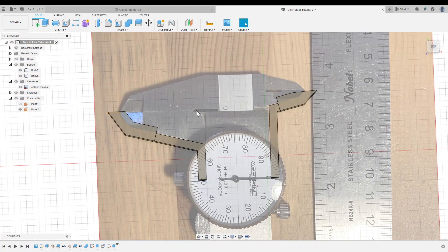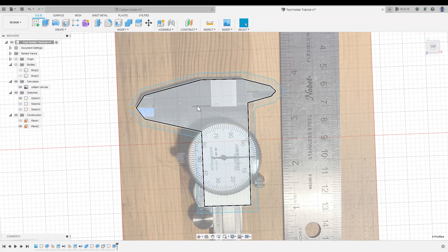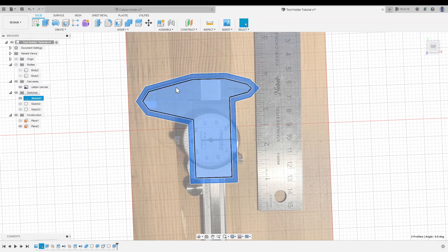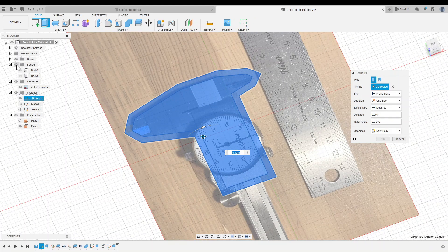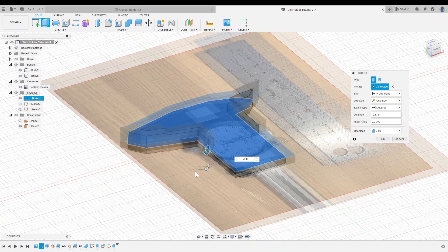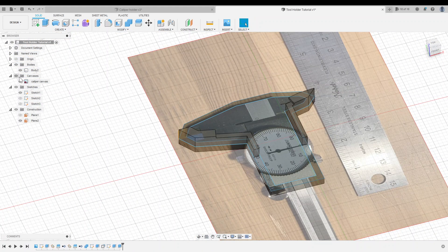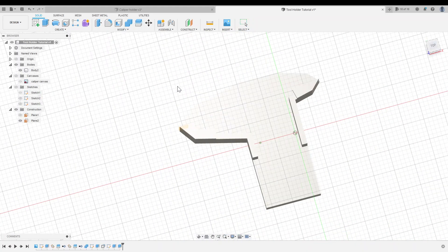We need a plate to join these pieces together and provide a surface to screw into the wall. So I'm going to go into my sketches in the browser and turn on that first sketch that we made. To make the selection a little bit easier, I'm going to turn off the bodies. Now I can just click inside both of these shapes while holding shift, right click, and click extrude. I'll turn the bodies back on and extrude this by 0.17 inches — it's going the wrong way, so I'll put a negative in front of that. That will create our backplate — join is turned on, which is what we want, and now this is all one object. I'll turn the canvas and the sketch back off so everything's a little easier to see.